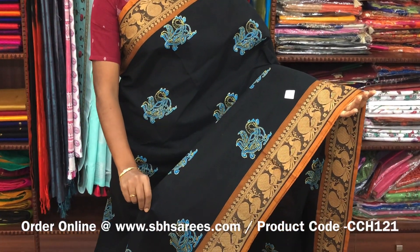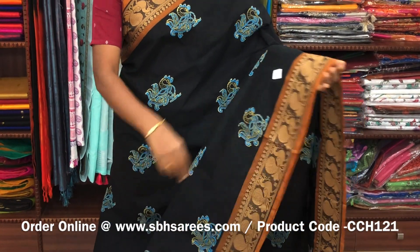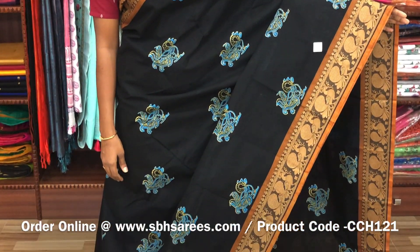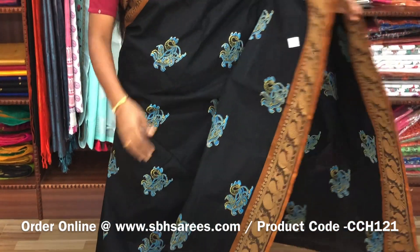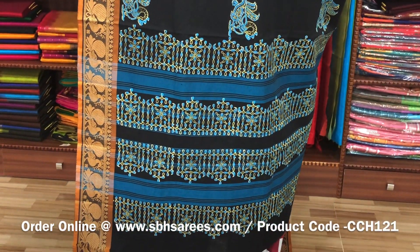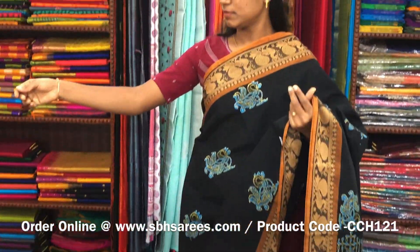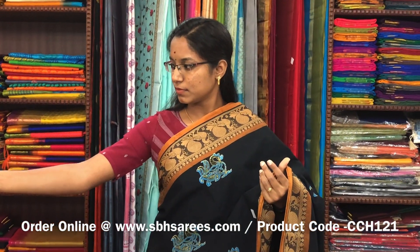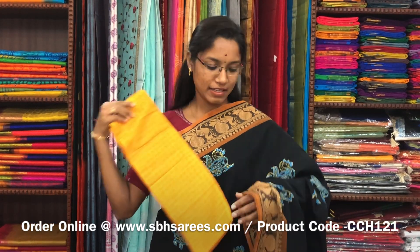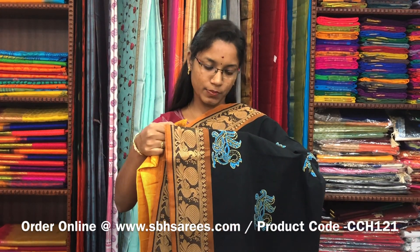In this we have a thread woven border. On the entire body we have annam motifs in hand blocks with a printed pallu and a jacquard blouse. The price of the saree is 1200 and the product code is CCH121.